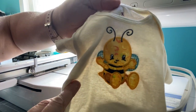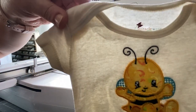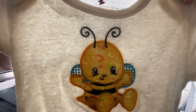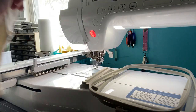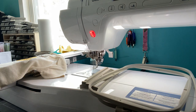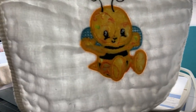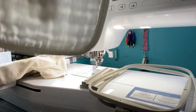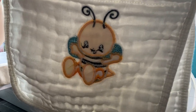Here is the cute design on a zero to three month onesie - I probably got it through Amazon. We're going with a neutral tone, kind of an ivory color. I was super excited because with a 5x7 hoop you want to make sure it doesn't get messed up, but I think I did good. Here's a burp cloth I also got on Amazon - let me show you the back since everybody always wants to see the back.